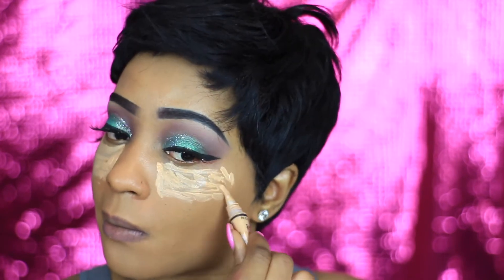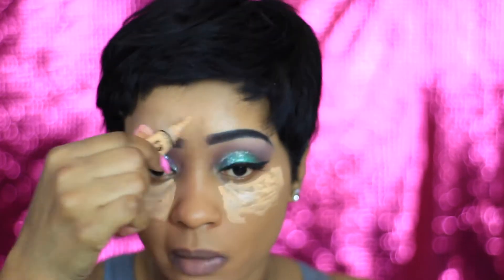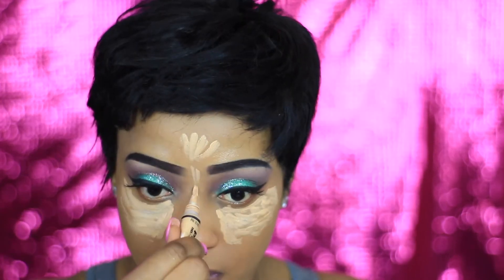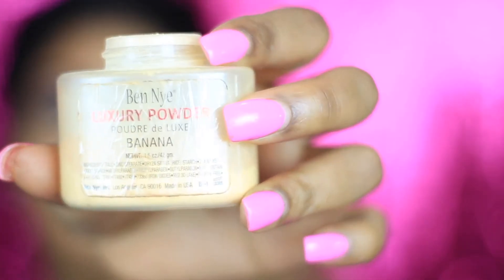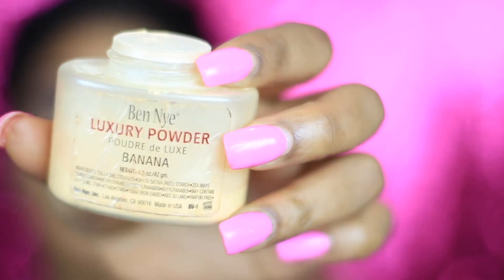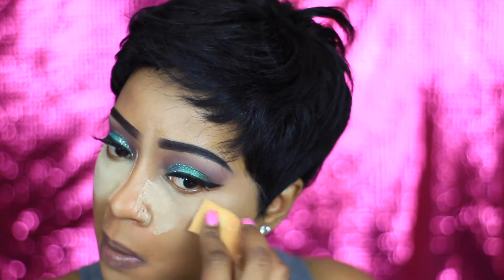Jumping in with my Fenty Beauty foundation, just gonna apply that all over my face. Then I'm gonna use my LA Girl Pro Concealer in Pure Beige just to highlight my face. Now I'm just gonna blend out all the concealer, and using my Benai luxury powder I'm just gonna use that to set all the concealed areas on my face.